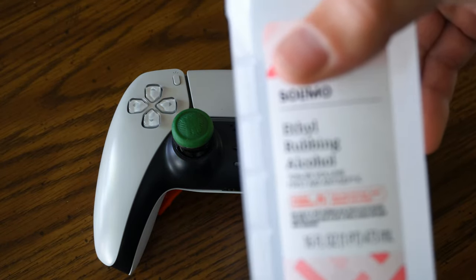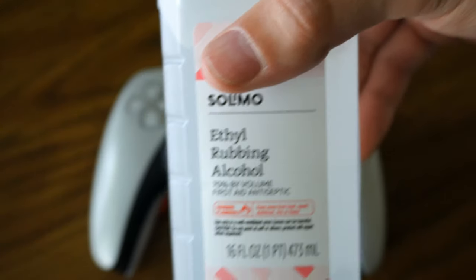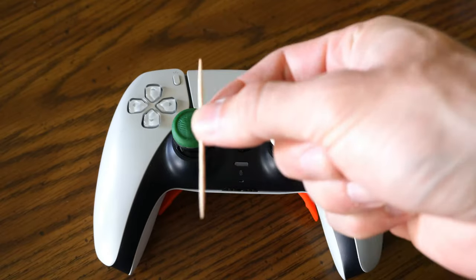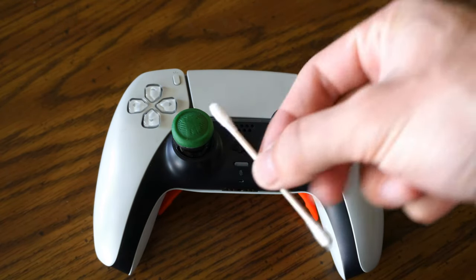I'm going to be using just some rubbing alcohol just like this, then a cloth with some soap and water on it, a toothpick, and a q-tip.